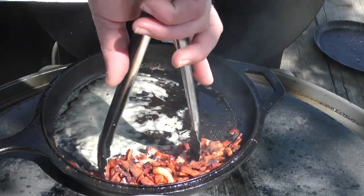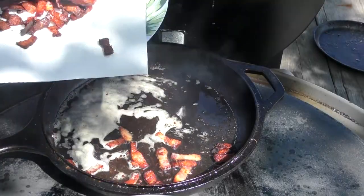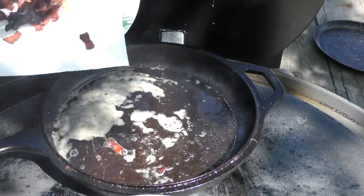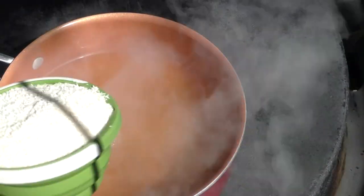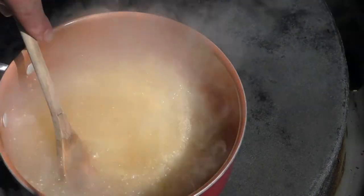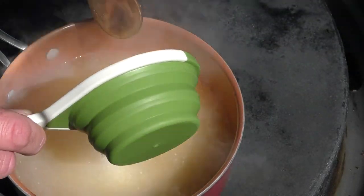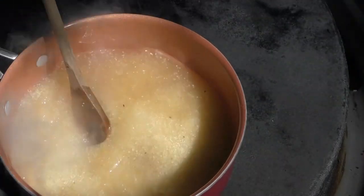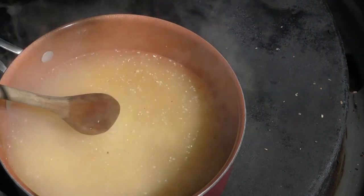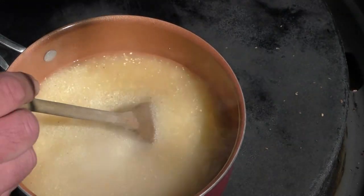The bacon's done, so I'm just gonna take it off and put it on the towel — that's about perfect. Our chicken broth is starting to boil, so now we're just gonna put in a cup of grits, about a quarter cup at a time, stir it around a little bit. Put in the last bit and we're gonna let it sit for a couple of minutes.